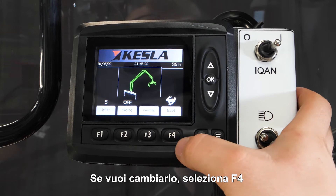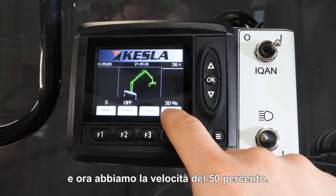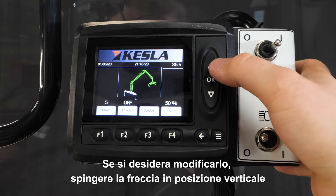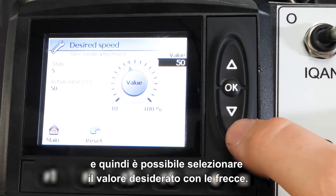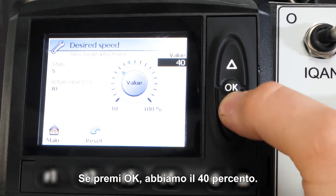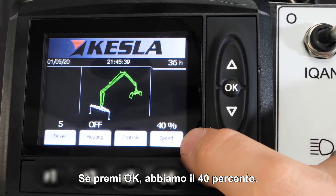If you want to change this, please select F4 and now we got speed 50%. If you want to change this, push the arrow in the upright position and then you can select the value you want with the arrows. If you push OK, then we have the 40%.